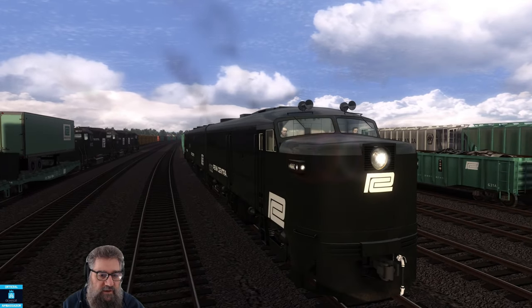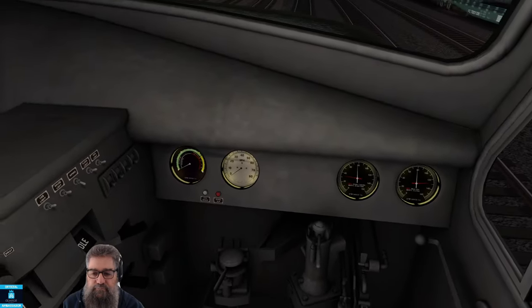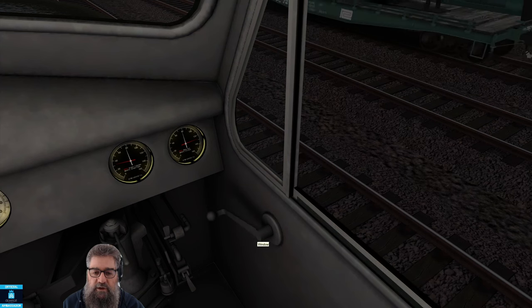That looks like an SD — very good. Let's get the window open so we can hear that train going past.